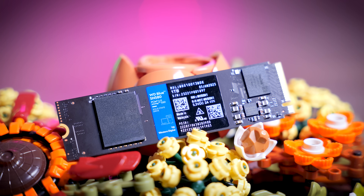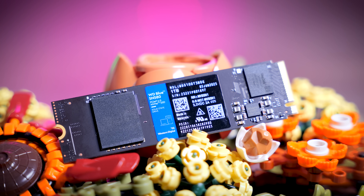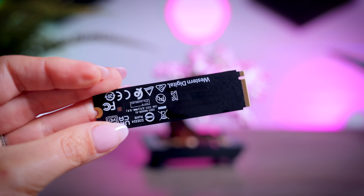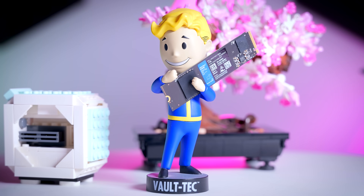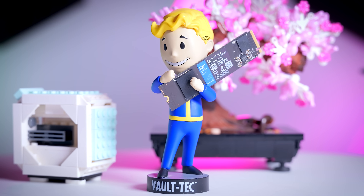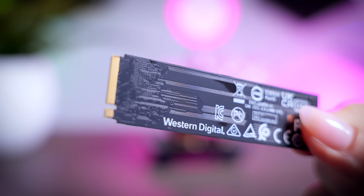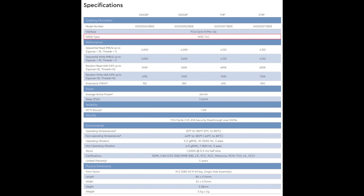Visually, it looks pretty simple. You can see a controller, some NAND flash, but there is not much else. All components are on one side, so it can be an option for thin laptops that don't fit double-sided drives, and it only comes without a heatsink. Since this is supposed to be a budget SSD, you do expect them to save on some parts, but the SN580 actually looks fairly reasonable. It uses WD's own TLC memory, not QLC.